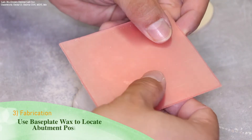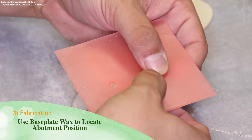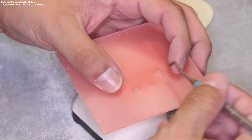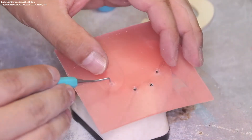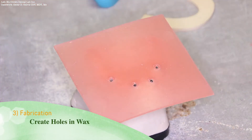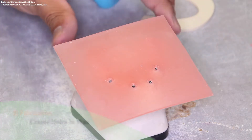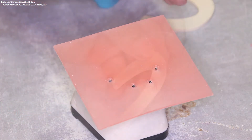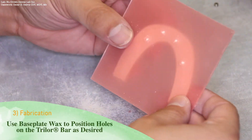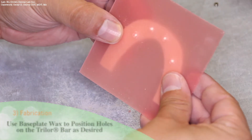Next, take a sheet of hard baseplate wax and press it down on top of the abutments. This will help in locating the abutment position on the Trilor substructure. Be sure to create holes in your baseplate wax. Once the holes have been marked on the baseplate wax, use the baseplate wax to position the holes on the Trilor bar as desired.